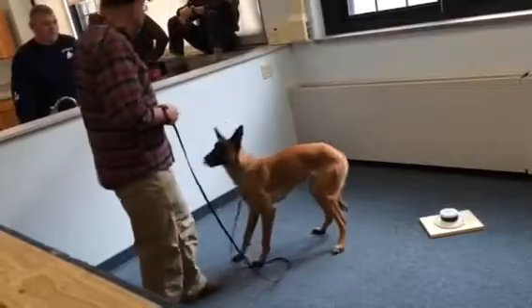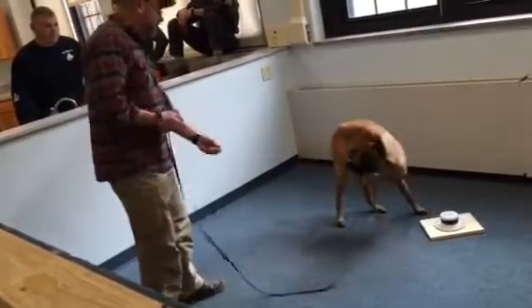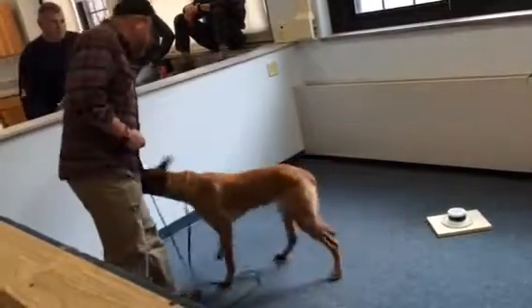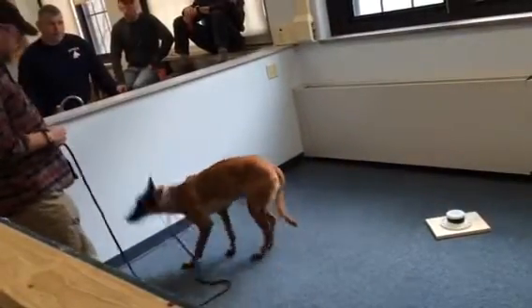Are you purposely walking farther and farther back? Yeah, I'm trying to get further away from her so she understands to lead me and go forward to do what we want her to do. And now I'm waiting for her nose to actually touch that thing and not just be close to it.